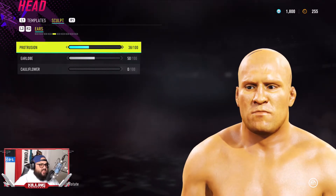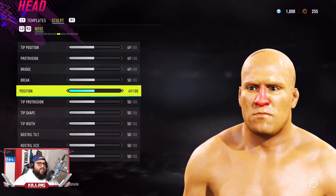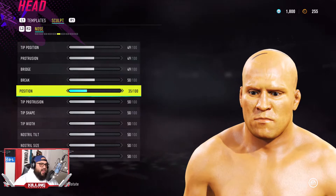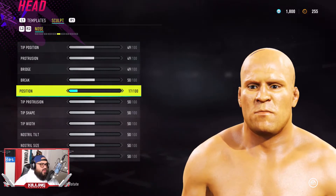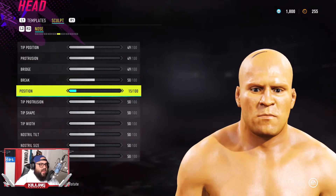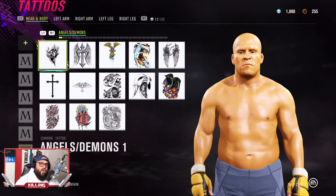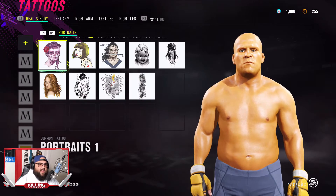Right here I'm just adjusting certain little things like the ears, the nose, the jaw line, and everything. This is 100% up to you. I'll give you the template while I'm doing this just to show you how I did it, and then eventually you can do your own thing, your own type of style.